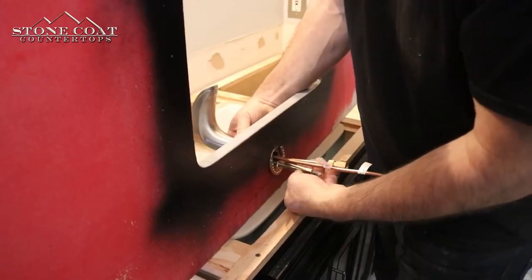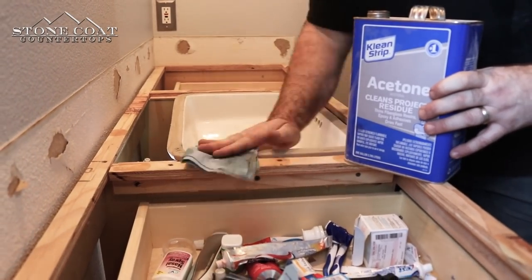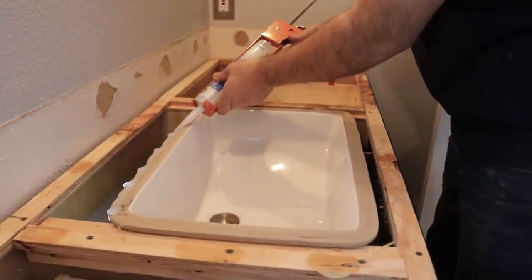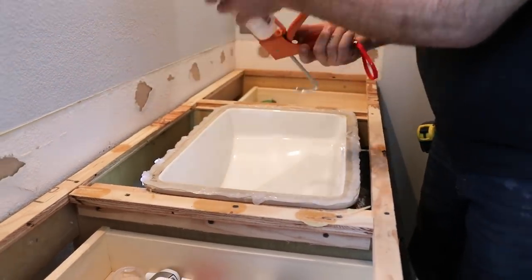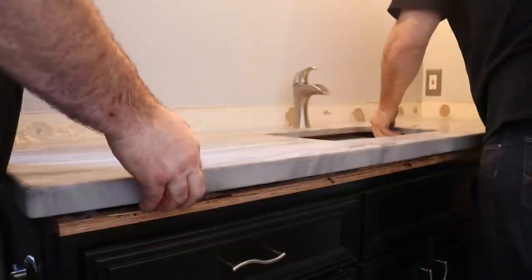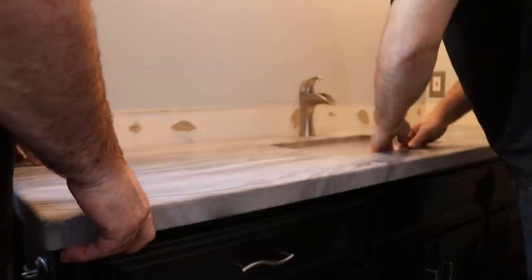When you cut out that old silicone, clean it with acetone — it does a real good job of cleaning off all that old residue and creates a nice clean surface to adhere to that new countertop. When caulking the perimeter, stay towards the outside so it doesn't squish back into the vanity. If it does, just use a little acetone and a rag to clean it up. I'm going to put a few blobs of silicone so it also adheres with glues and screws.